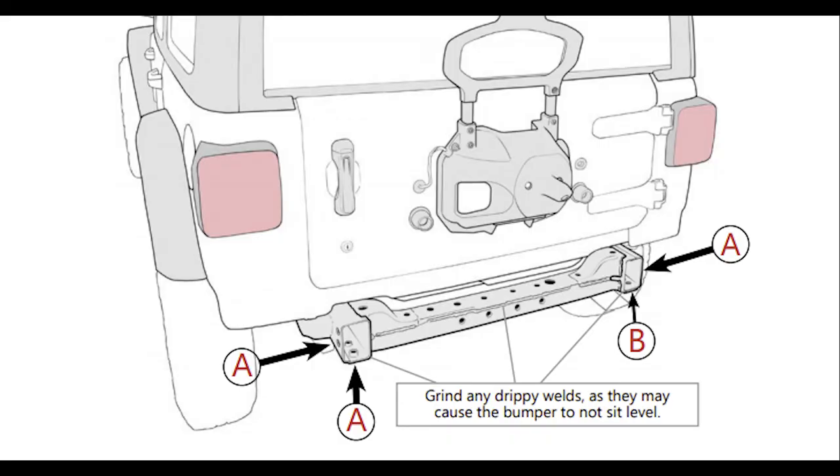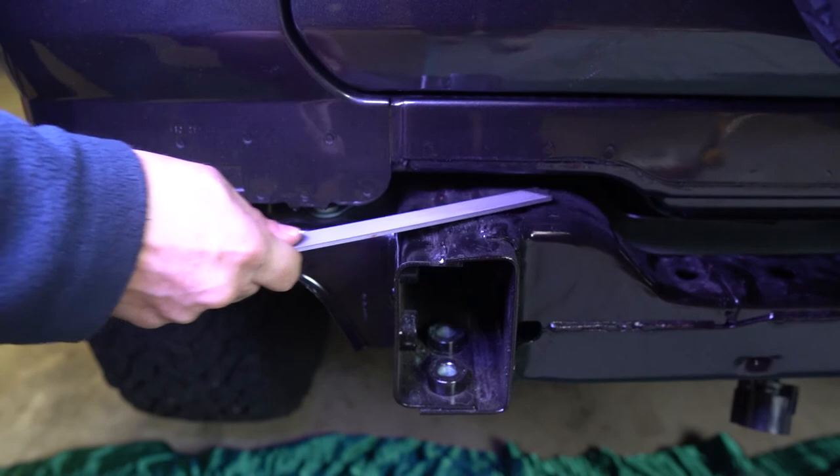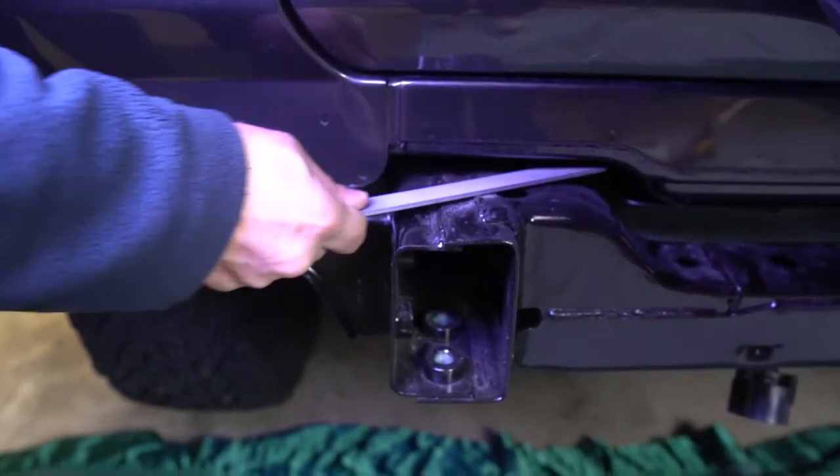Check your welds on the frame. If they are drippy and stick out, you will have a hard time sliding the bumper onto the frame. Ours weren't too bad, but we did have to clean up one side quite a bit.